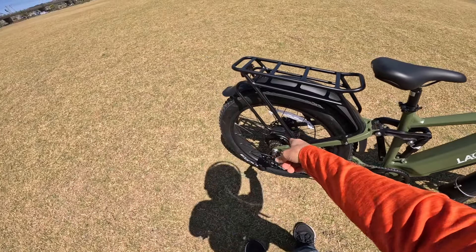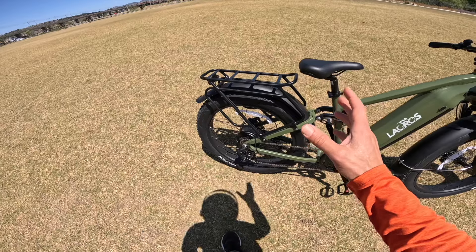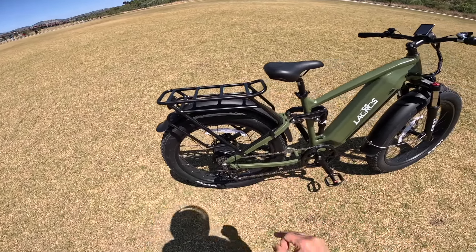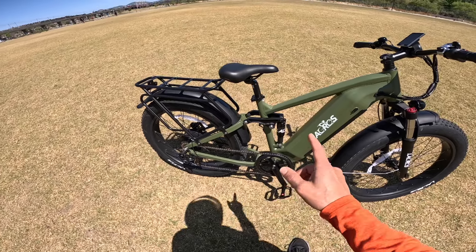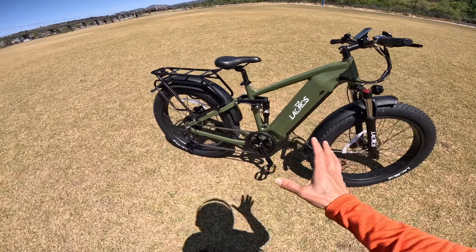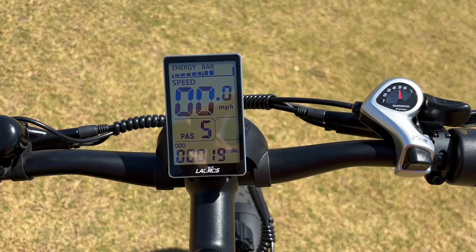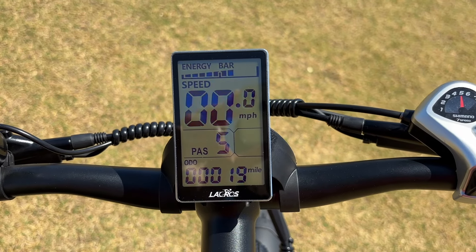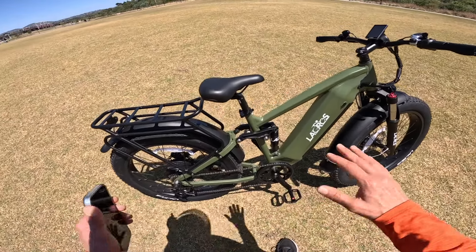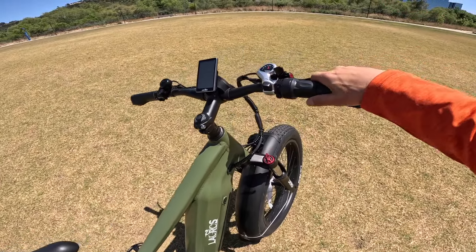As far as powering this bike, it has a 750 watt motor in the rear. Typical is 700 watts, but this one is 750, and you can really tell the difference when you're on it. That's because it's equipped with a 25 amp controller. Most bikes have 700 watt motors with a 20 amp controller, and when you're on the throttle, it's not as responsive as something with a 25 amp controller paired with a 750 watt motor.